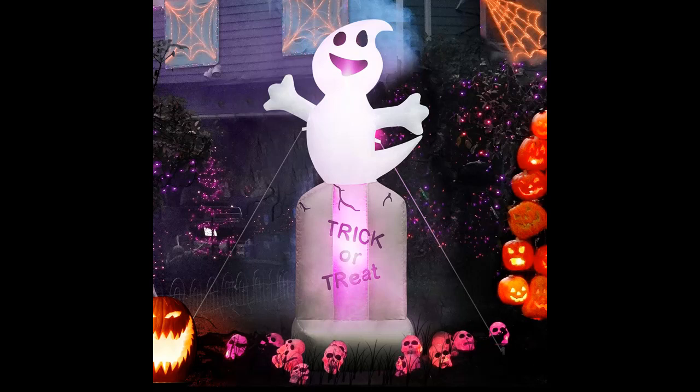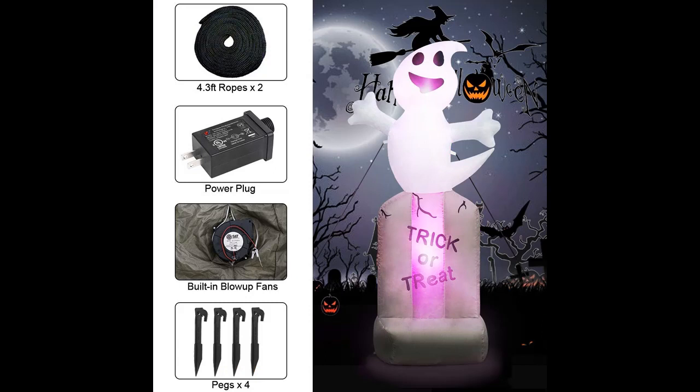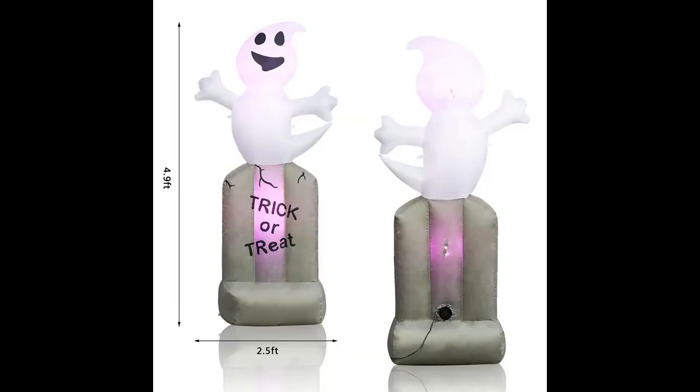Mary X Gift loves the joy and excitement when holidays arrive, and aims to make our customers enjoy the time spent with family and friends. Mary X Gift 4-foot tall Halloween Inflatable Ghost and Tombstone is great for your Halloween indoor-outdoor lawn yard decoration. Create a haunted mood in your yard with the Inflatable Tombstone and Ghost.